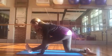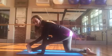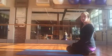Abs tight. And again, maybe dropping the palms or even holding the outside of the foot with your hand, and release. Thank you for joining us today. Have an excellent day. Bye-bye.